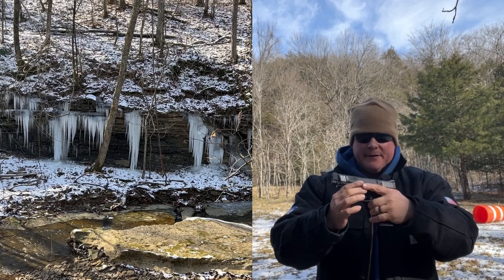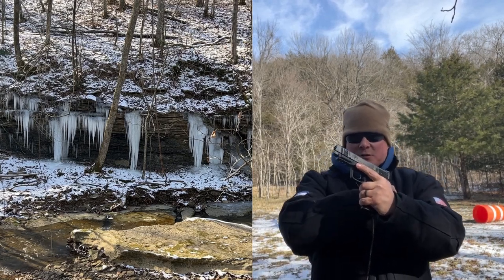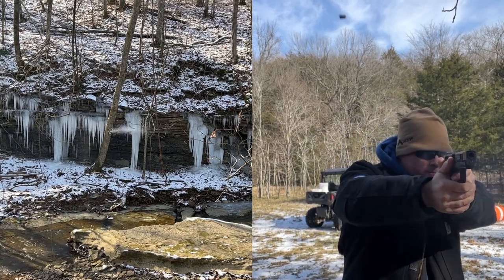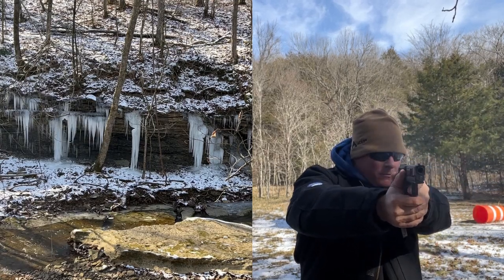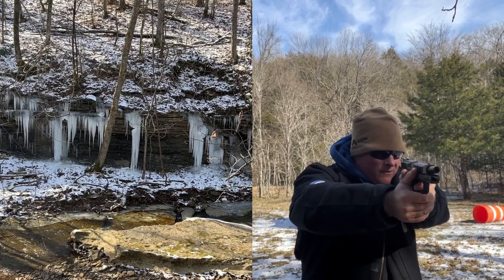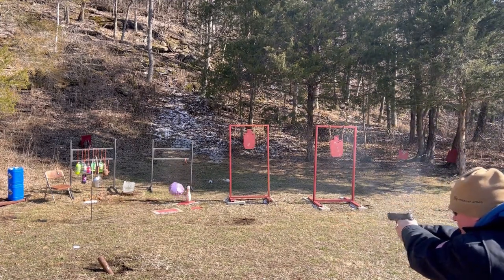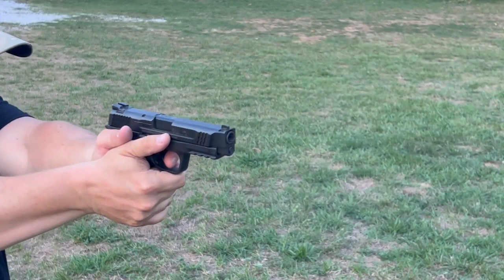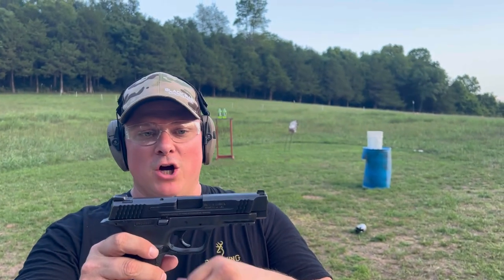M&P 45, the original. 45s are fun — out shooting some ice. Hey everybody, Raw Hogg here.